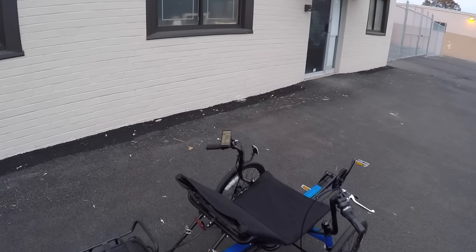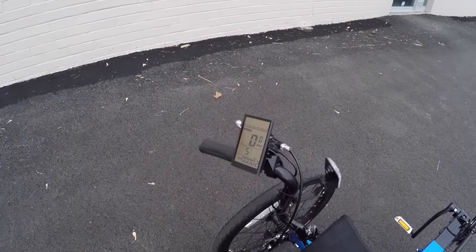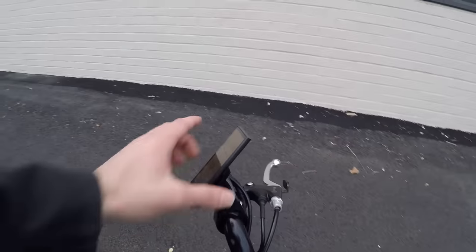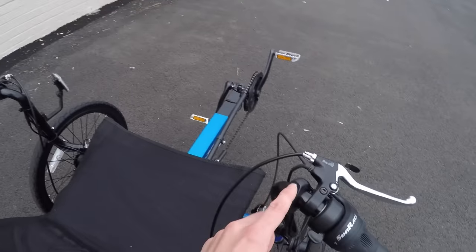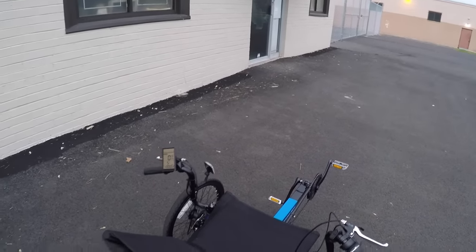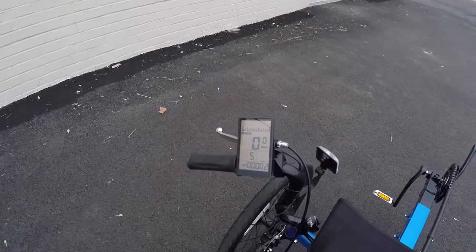That's one of the big highlights on these trikes — the display. It pivots so you can adjust it and make sure there's not as much glare, but it is not removable. It looks a bit like an iPod Nano — it is backlit, and if you hold up on the control pad for a few seconds, it comes to life. It's a little more in your face than some others, but it feels pretty well protected right there.